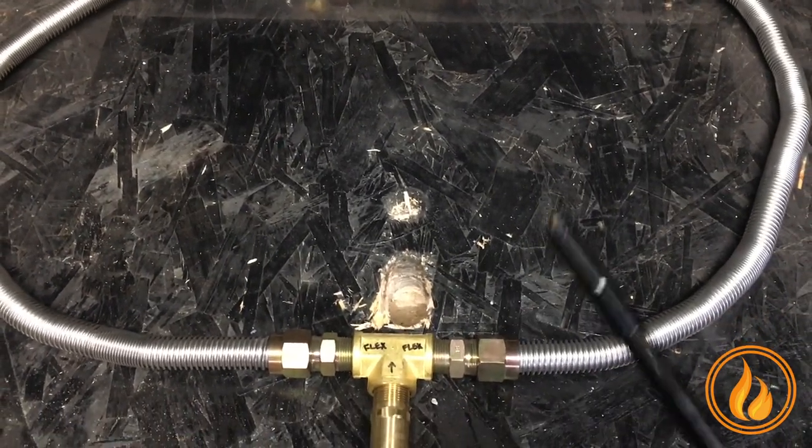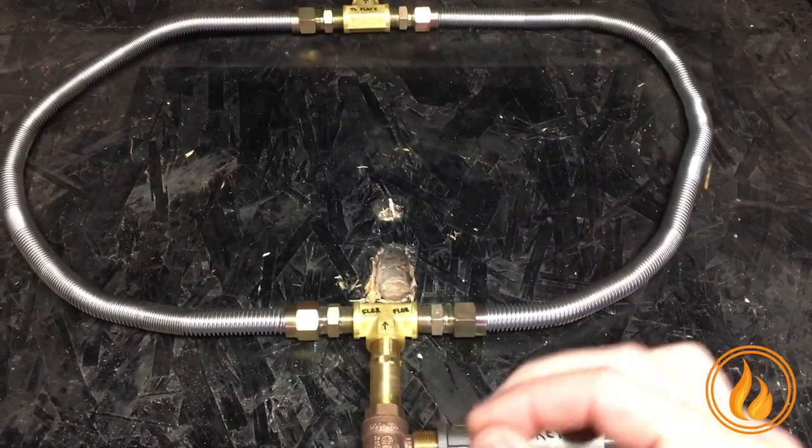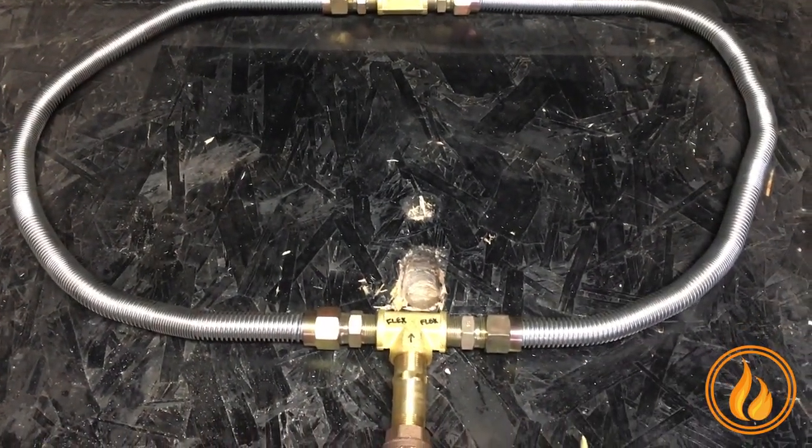The first point of information: the dual flex line kit comes with — if you order it — burners of 250,000 BTUs and over.